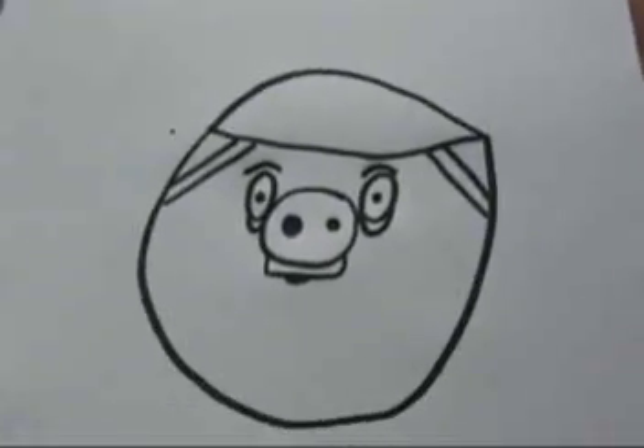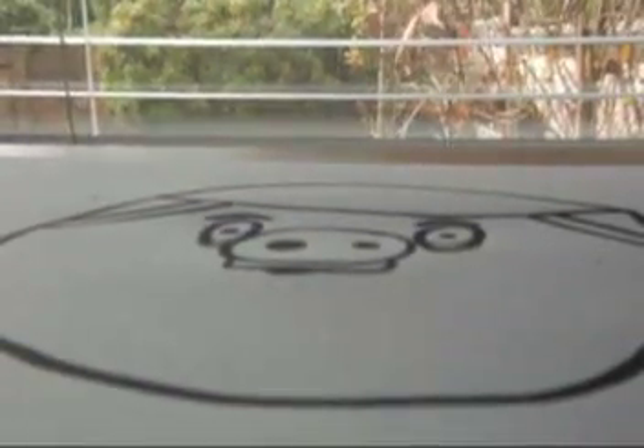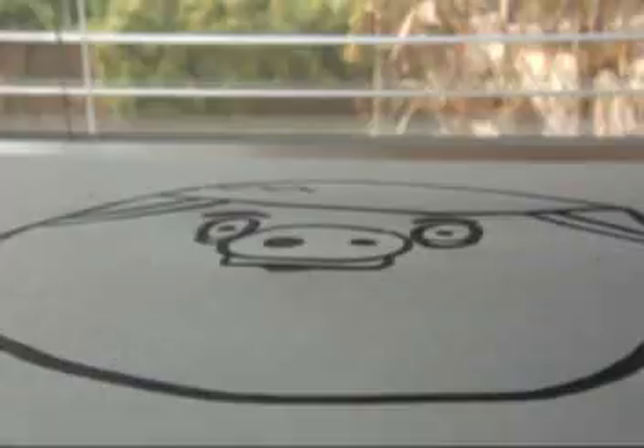So yeah. Hope you enjoy. I forgot one thing — you have to put a little crack in his helmet too. So you put like a little crack, like that. Alright, now it's done.